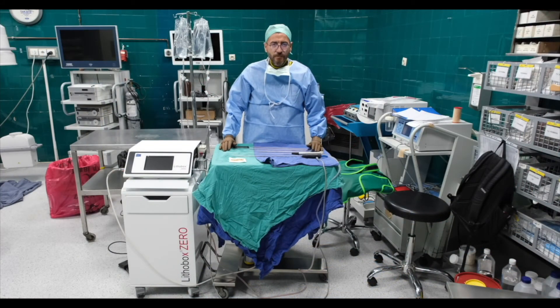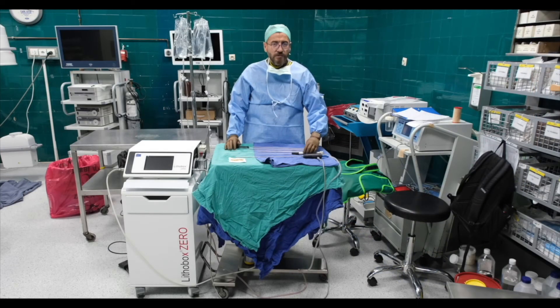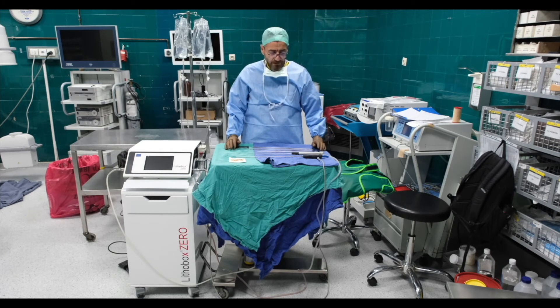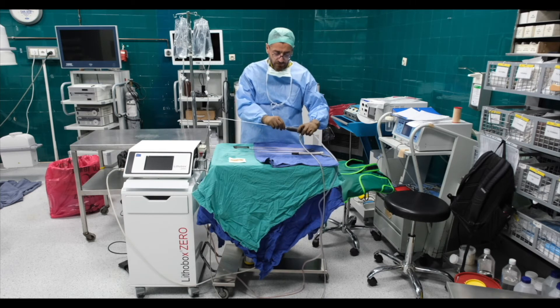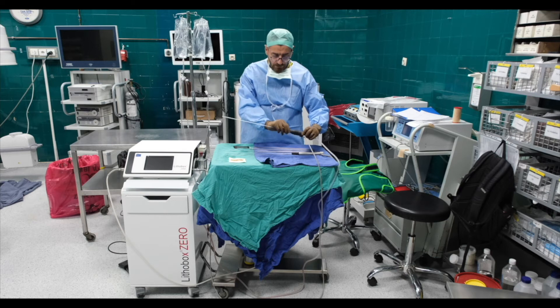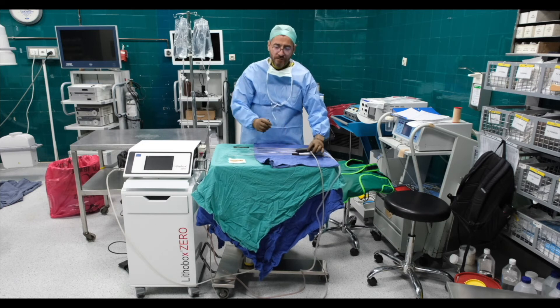This device allows us to use both ultrasonic and ballistic lithotripsy and it's quite efficient. More importantly, it's really very user-friendly. It's very easy to assemble the probes to the handpieces — for example, this ultrasonic probe you just install it like this and use these instruments to fit it properly. Our nurses are really very happy with the device.